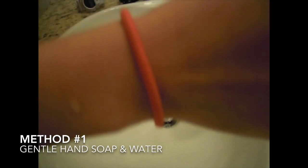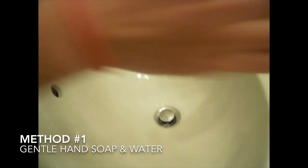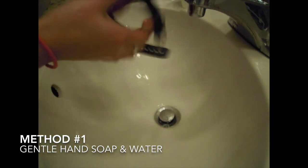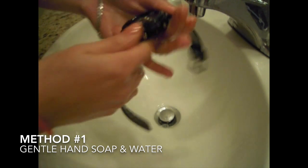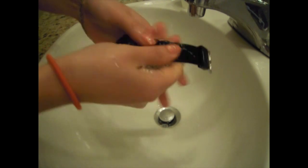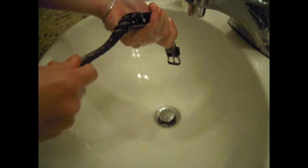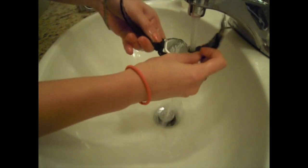The best and easiest way to clean a G-Shock regularly is to use gentle soap, rub it against your fingers and rub it all over the G-Shock watch. This is the easiest way to clean the G-Shock watch because it's not using any harmful chemicals and since it's waterproof, it won't do any damage to your watch.